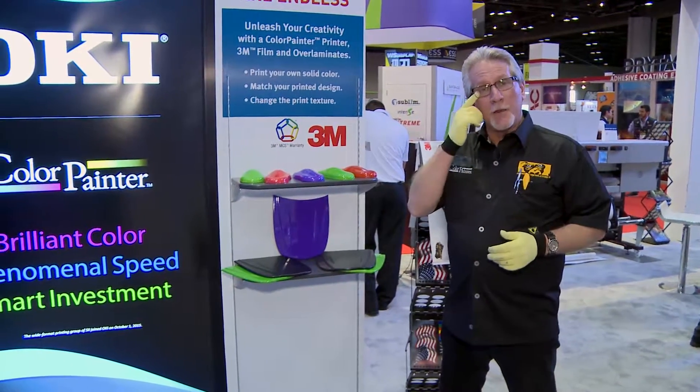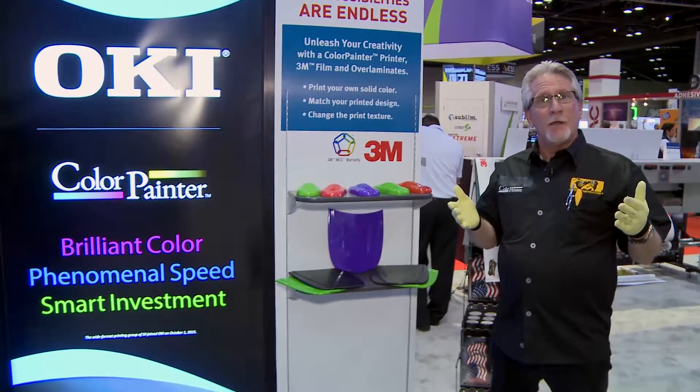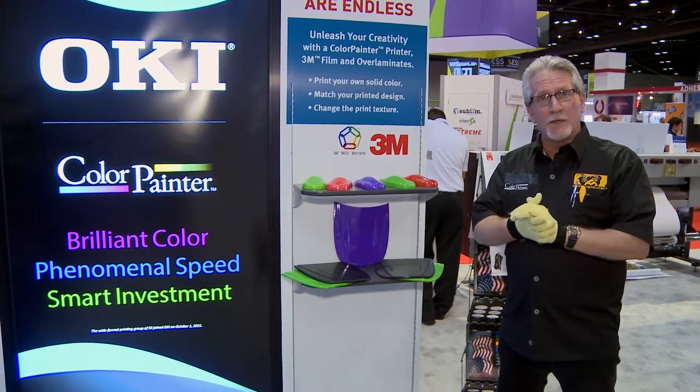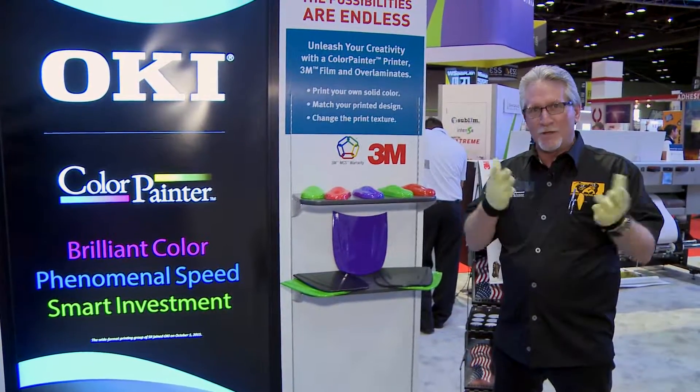Hey everybody, we're in the Okidata booth and we're going to take a look and explore the wrapping film world a little bit. In the Color Painter world of printing, now owned by the Okidata brand, we've been printing wrapping films before wrapping films were ever coined the term.